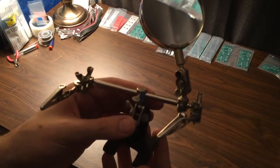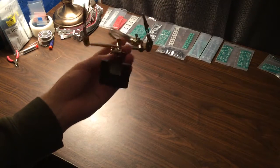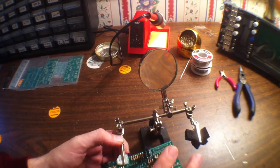And this is another product that's really nice. It's got a nice heavy base and you can use these clips to clip PCBs and hold them in place so that you've got a free hand while you're soldering. And it comes with a magnifying glass as well if you're doing some really small parts, so that's nice.